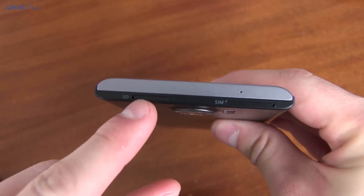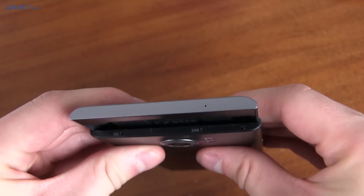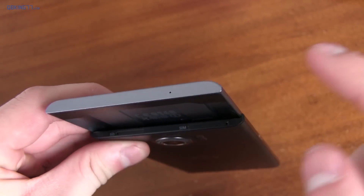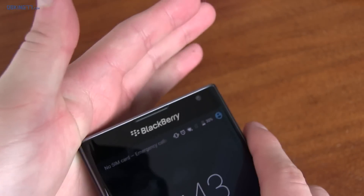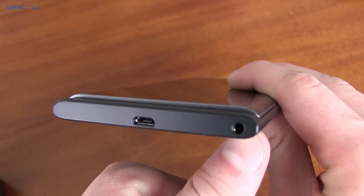Up at the top of the device, you have an SD card along with a SIM card slot and a microphone. One thing to note is when you have the device slid up, the corners are actually a little bit sharp. I find myself when trying to close the device pushing down on a corner, and it's pretty uncomfortable. Down at the bottom, you have your charging slot and a 3.5 millimeter headphone jack.